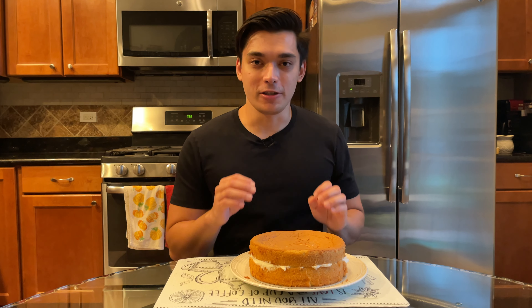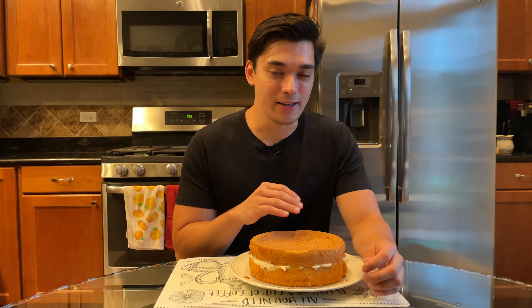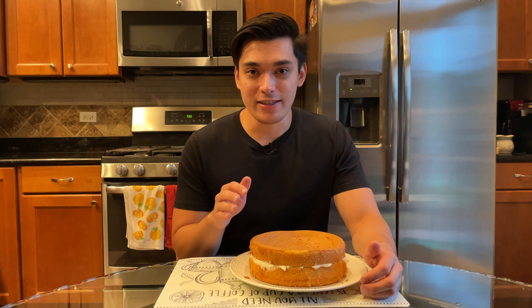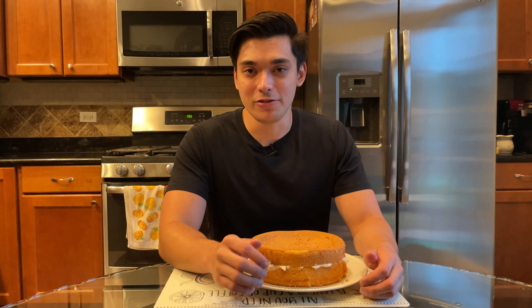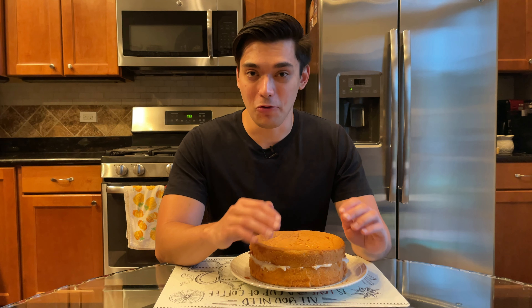The biggest culprit for a chiffon cake collapsing heavily in the center is going to be under-baking. Even a couple minutes underdone will make a huge difference. If your cake seems to be done around the perimeter but still slightly underdone in the center, I would recommend reducing your oven temperature slightly so the whole cake can bake at a more even rate.